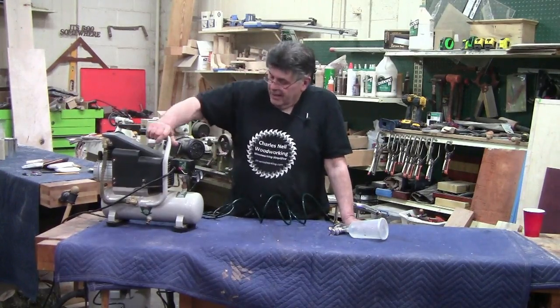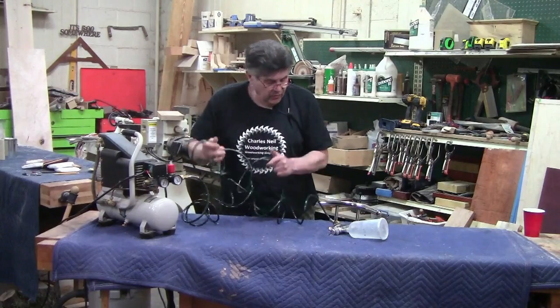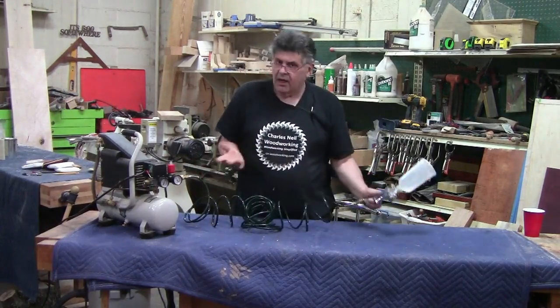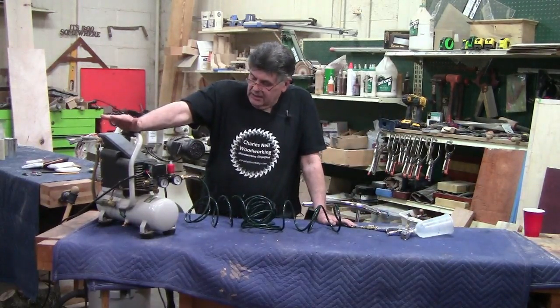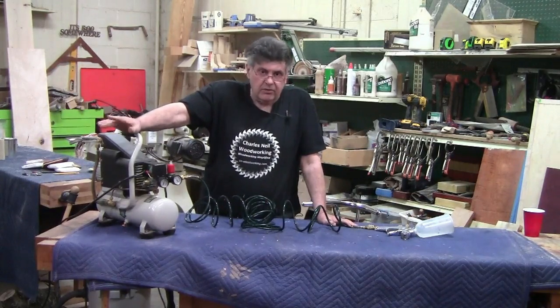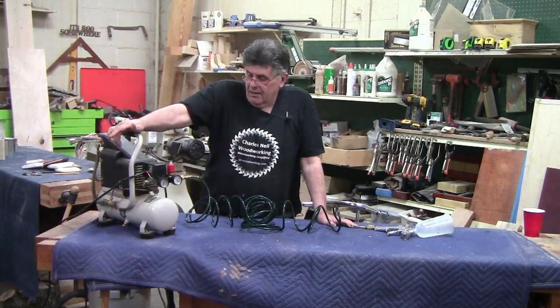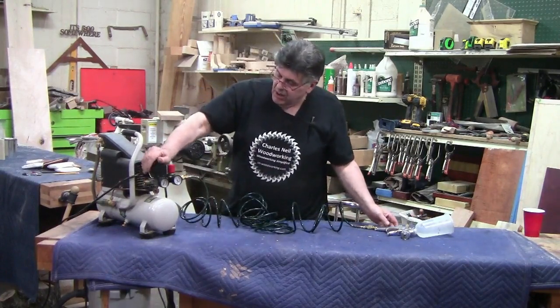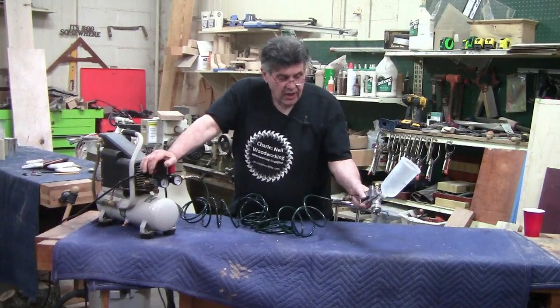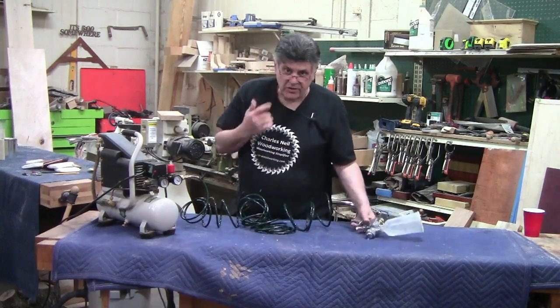One last thing: on this compressor, we talked about filtering it, and I showed you the little filter that goes on the gun. That would be fine here, because when you plug this in, you're going to be using it continuously — a lot of air coming through. But once you stop, the issue is if moisture gets in this hose. So what you want to do is, always before you start, blow some air through the line, and that should clear any moisture that's in it.